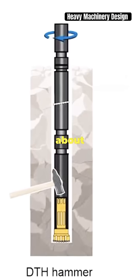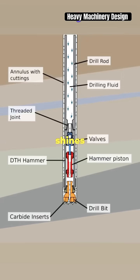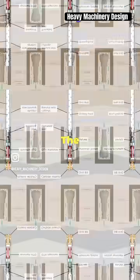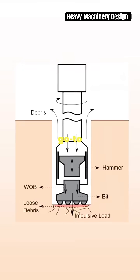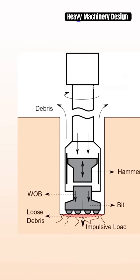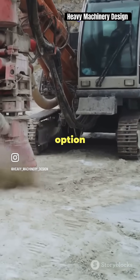Next, let's talk about DTH, or down the hole drilling. This power player shines when you need to go deep — up to 120 feet deep to be exact. The magic happens at the bottom of the drill string, pounding through even the toughest rock formations lying above the ore body. It's the go-to for hard rocks and large holes, giving you superb control over the hole's path. However, keep an eye on your wallet — it's not the cheapest option out there.